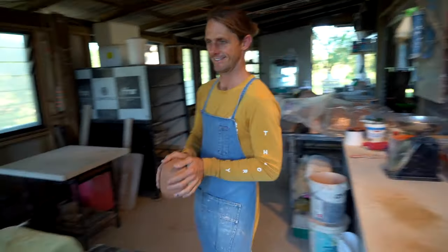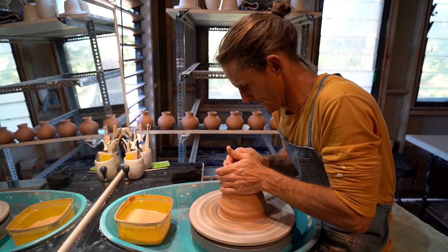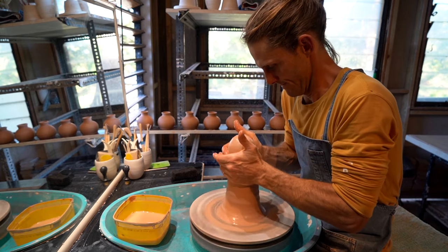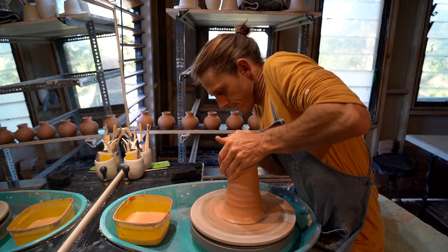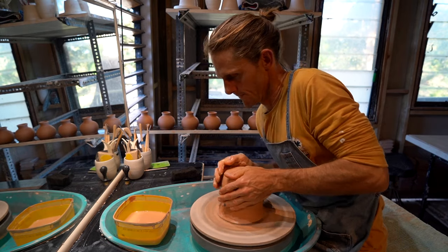Let's make a bowl. With Pottery for the Planet our big ambition now is to truly commit to our footprint as a business, proving just how possible it is to run a business plastic free.